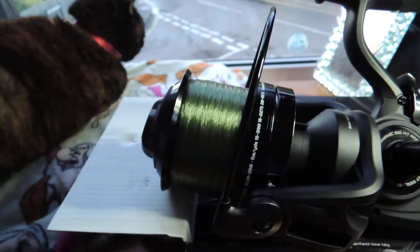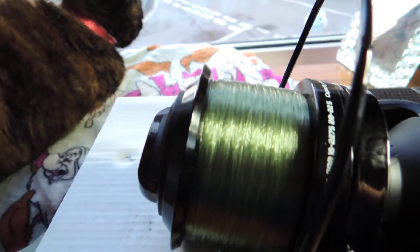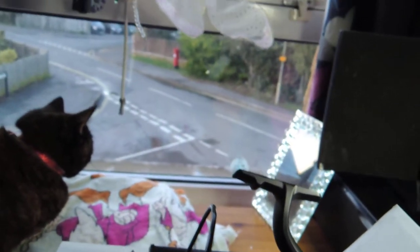The other gripe is the line lay on the spools — it's absolutely horrendous. You can probably see it there, see it better on that one. Look at the line lay on that. I don't know what I've done, unless I've done something wrong with them.